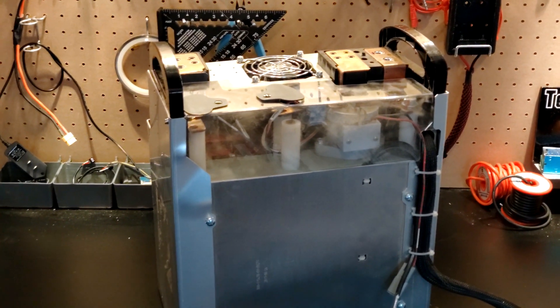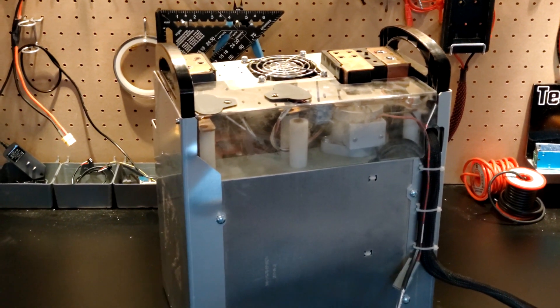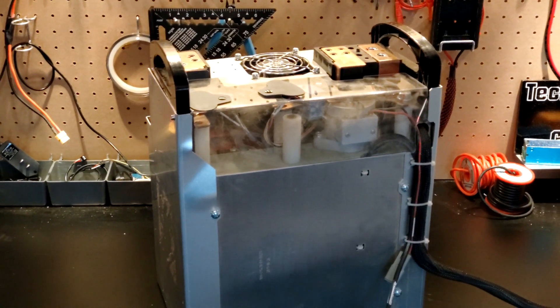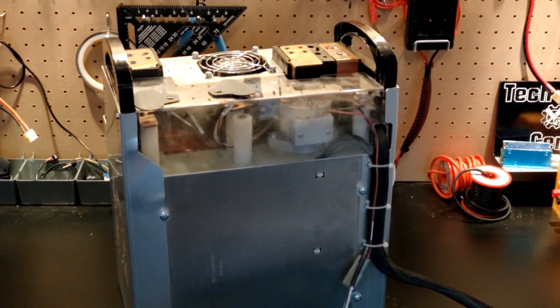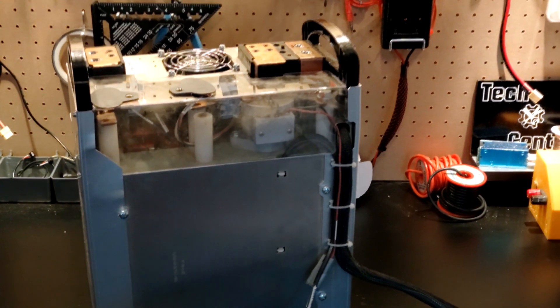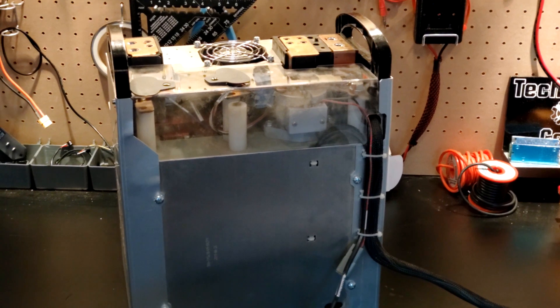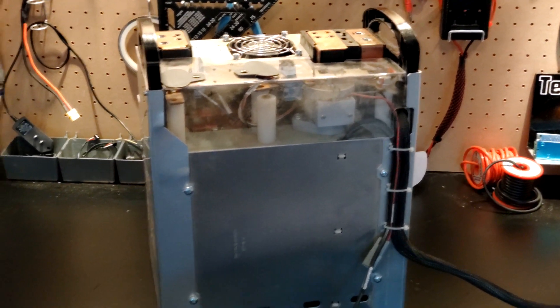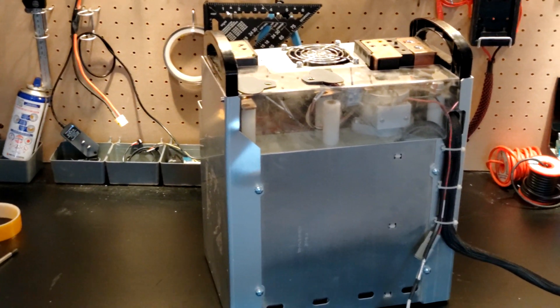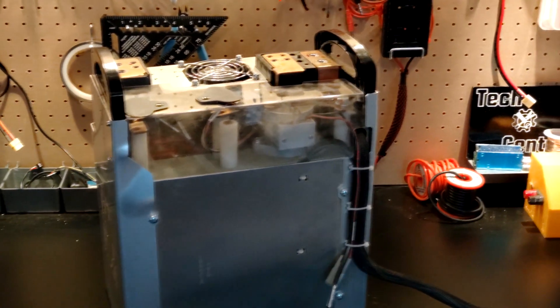Those are the lithium iron phosphate cells that have very similar characteristics to lead acid on the voltages. So they're really good for 12 volt, in this case 24 volt systems. We're going to look it over, see how the module is used, and we're also going to tear it down. We're going to start out by splitting it into 12 volts, and then keep going and tear down the cells, in case you just want to harvest them for another project.